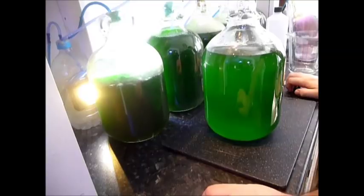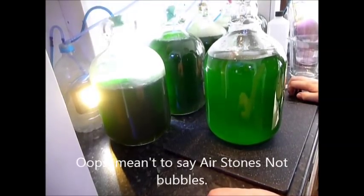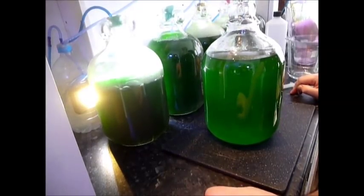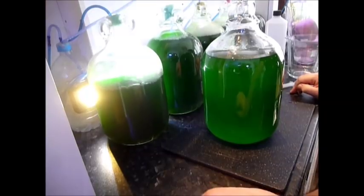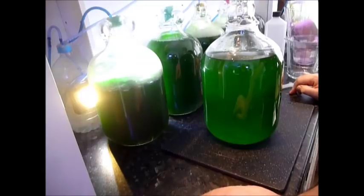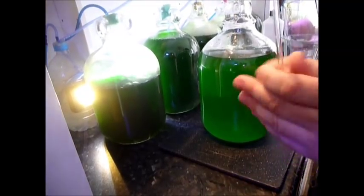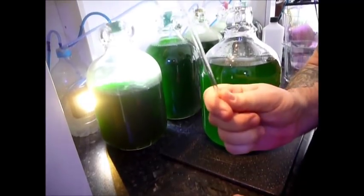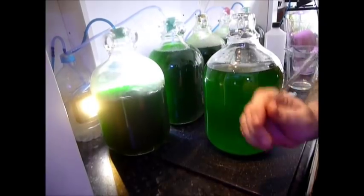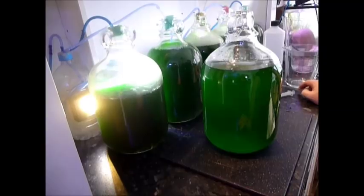The reason we use airlines and not air stones is because bubbles act like a skimmer. As the bubbles come up from the air stone they cling to all the phytoplankton cells, take them to the surface, and kill them. So we use a bubbler, which is just a piece of rigid airline. You connect it to an airline, pop it in the top of the bowl, and that's it.